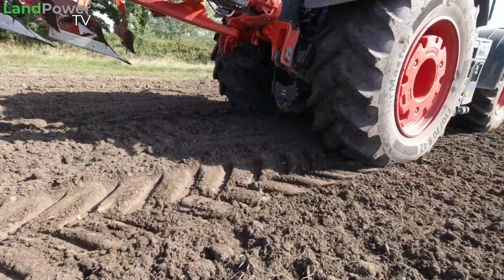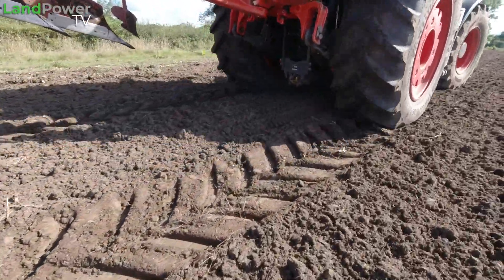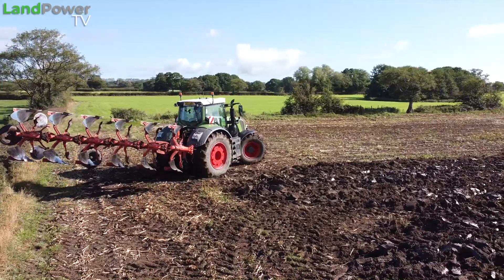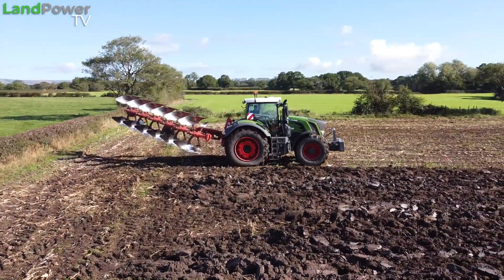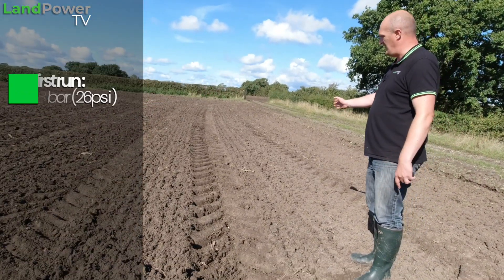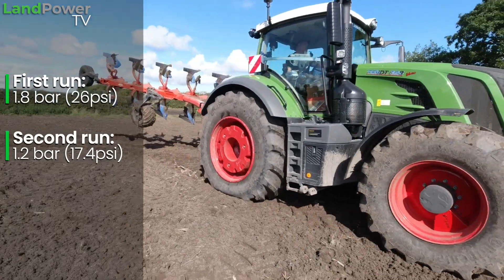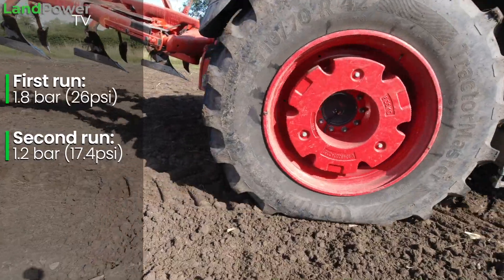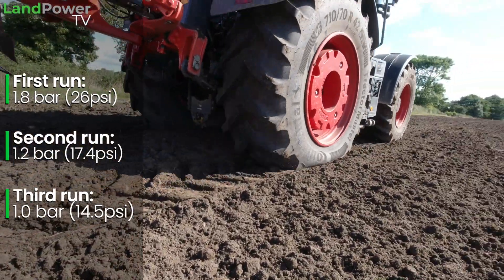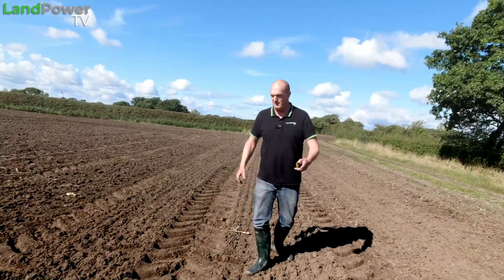What we've done is make three runs over this power-harrowed ground, with the plough up in the air, to look at the differences in footprint — because those back tyres have got a lot of work to do and a lot of load to carry, particularly at the headlands. Run number one was done at road pressures: 1.8 bar in the rear. Run number two was at 1.2 bar in the rear — pretty much the pressure I've been running for most of this ploughing session. And then run number three was at 1 bar. Let's have a look at the differences in rut depth and rut width.